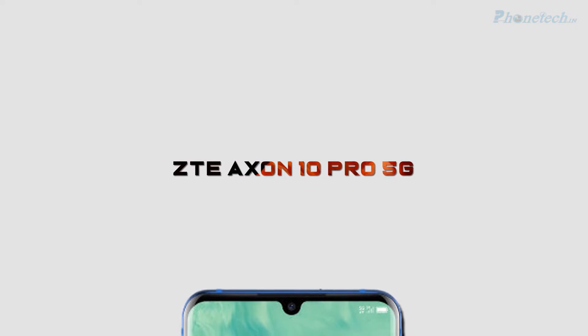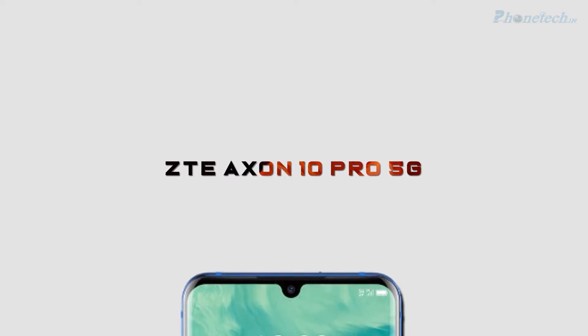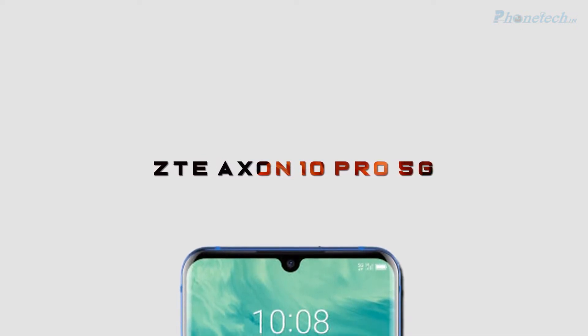Hey friends, welcome to my channel Phonetech. Today I'm going to talk about ZTE Accent 10 Pro 5G. Let's start.